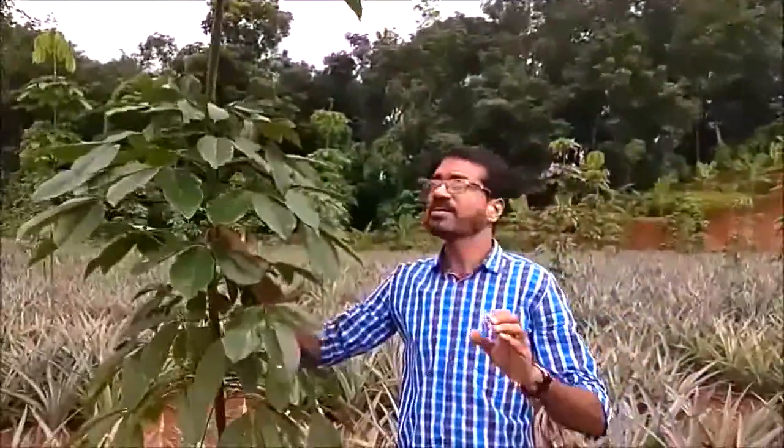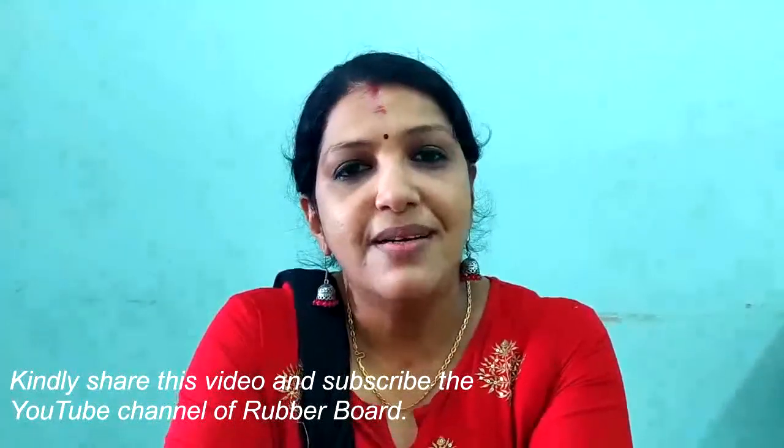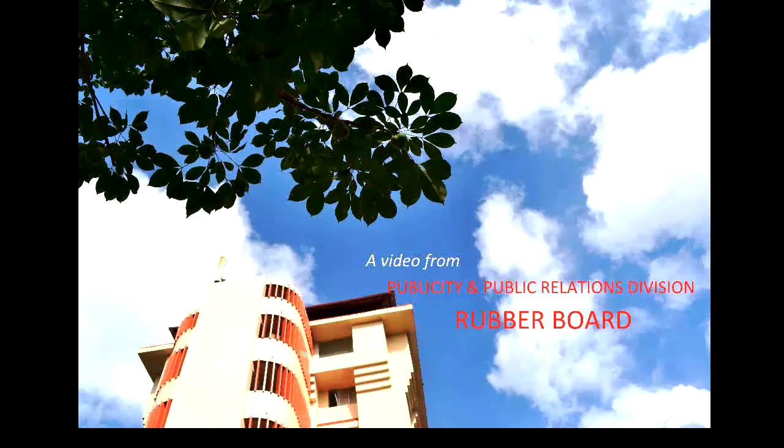If you want to get a video on this video, please share my video with your video. I am going to share this video. Thank you.